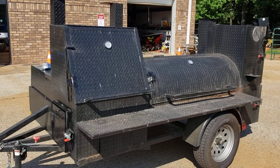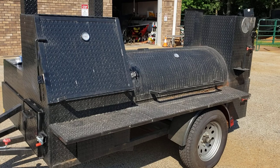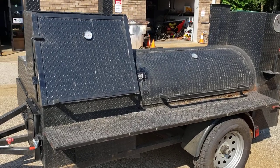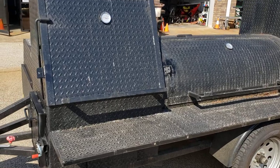This pitmaster bought this smoker from us like five, six years ago, and he came in and wanted an upgrade today. So we've been here since five, and I'll show you quickly what we did.